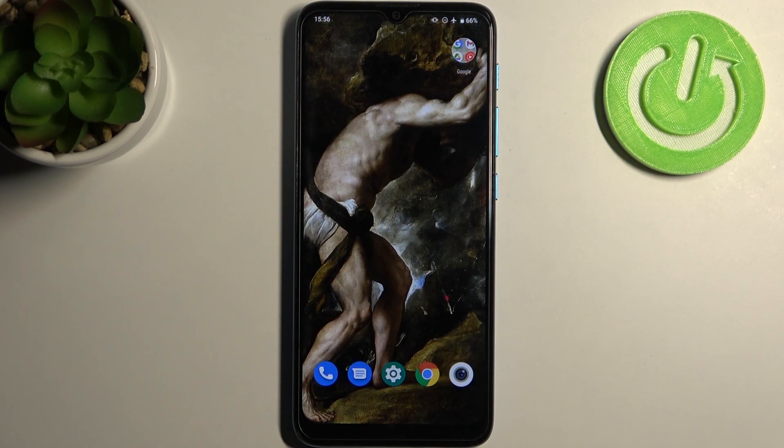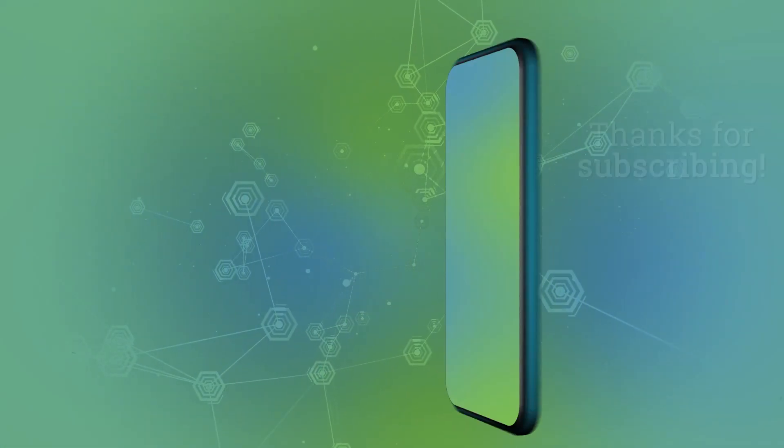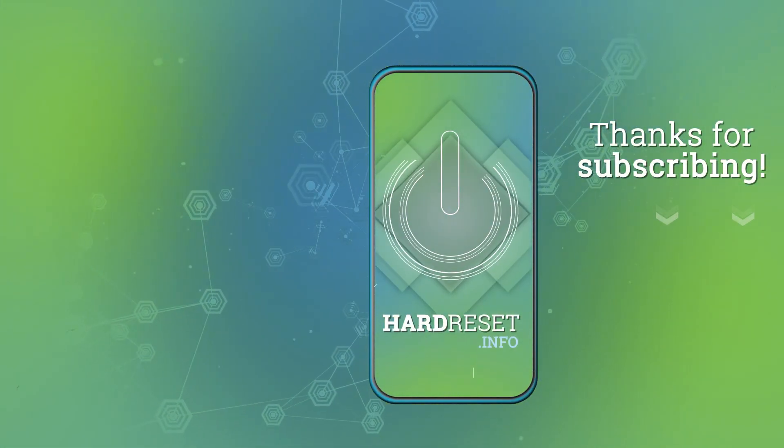And that's it. Thanks for watching. If you find this tutorial useful don't forget to hit that like button and subscribe to our channel. I'll see you next time.